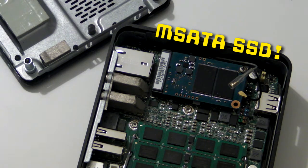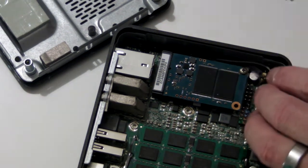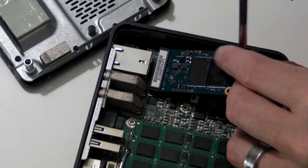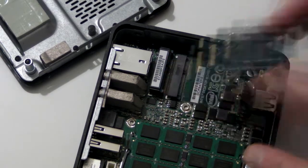This is the mSATA SSD that we're going to replace. Remove the single screw that holds it in place. The SSD will spring up when the screw comes loose — make sure it doesn't fling the screw across the room.